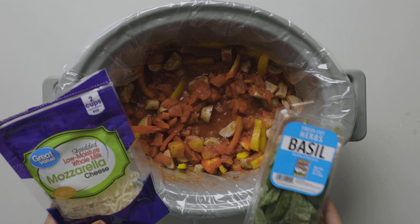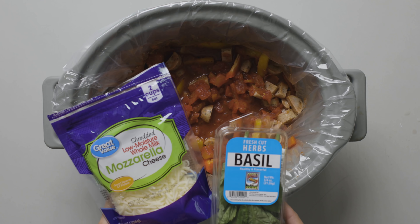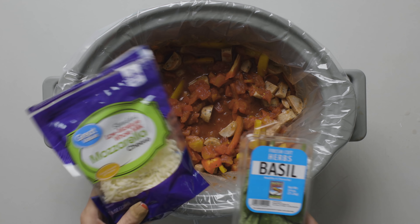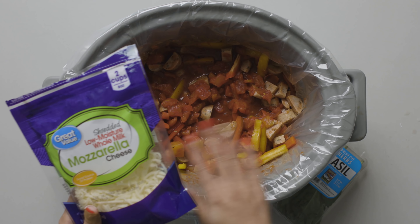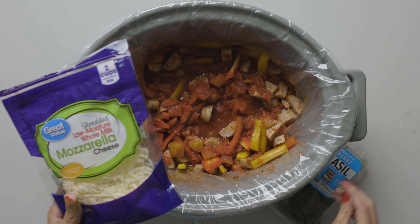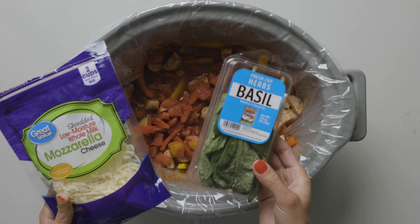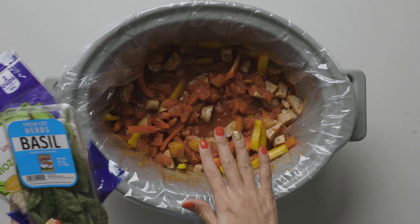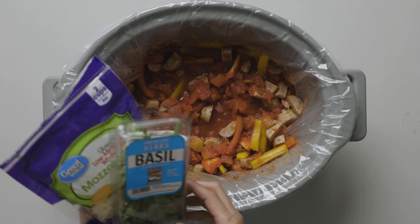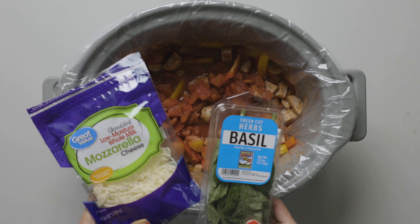After your meal is fully cooked in the crock pot, I like to sprinkle mozzarella cheese on top and put some fresh basil in there as well. Put the lid back on, let that melt for about five minutes, and then you have a full finished dish.